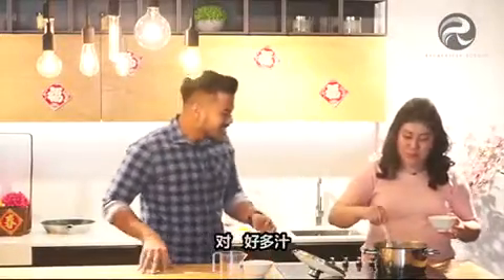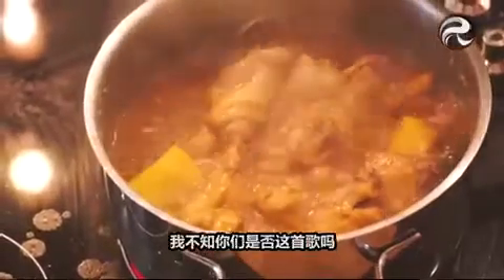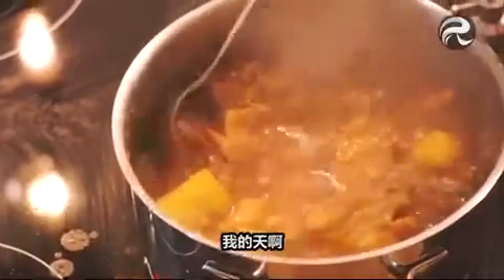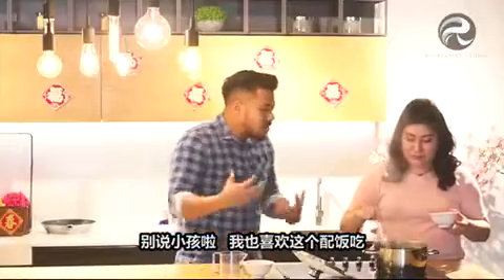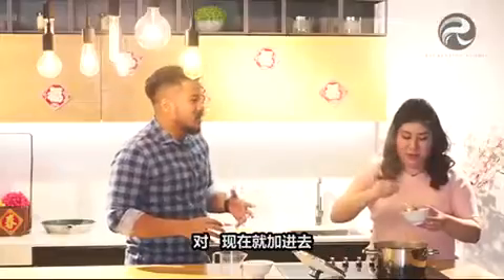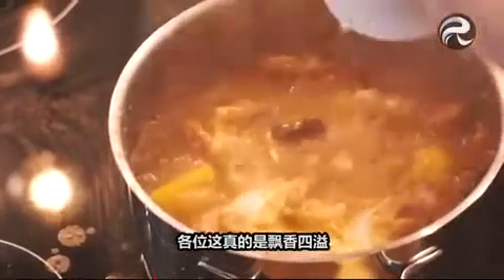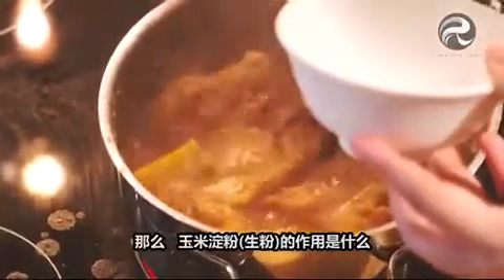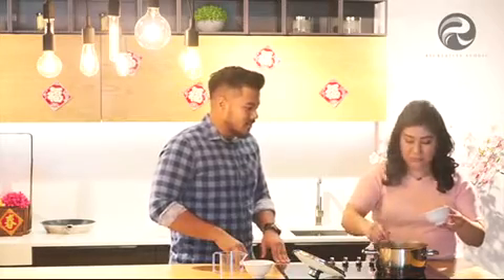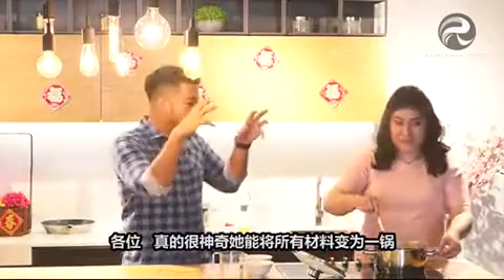Wow, look at it Annie — full of sauce! It's so saucy. Children would love this with their rice. I would love this with my rice! So we're going to add in the cornstarch now. It smells amazing, seriously. What does the cornstarch do? Just to thicken the sauce a little bit. It's amazing how she can make all this magic in one pot.